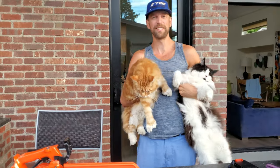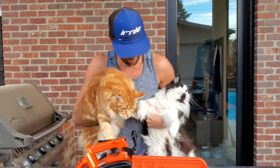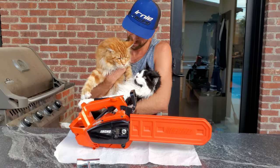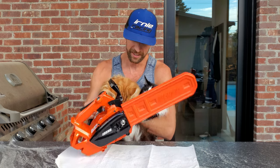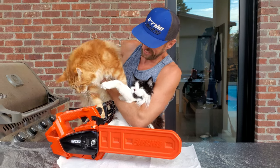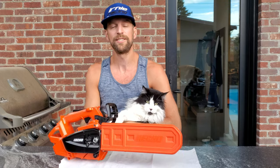My name is Marcel Ernie, this is the Ernie Racing YouTube channel. I got Coco on the left and this is Fred, Freddy Cougar. We got the DCS 2500T brand new echo chainsaw that I just got. Freddy's checking it out and Coco's just gonna hang out.